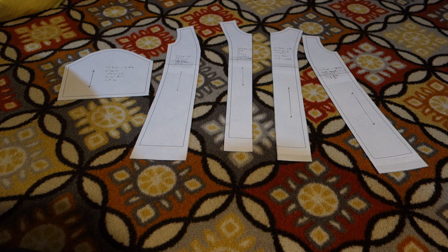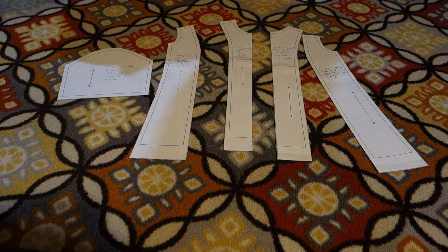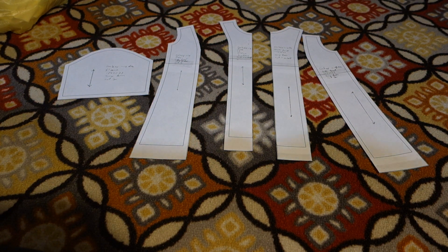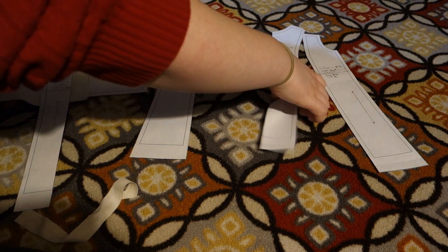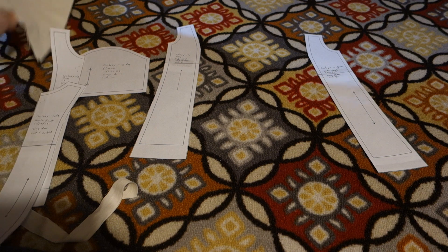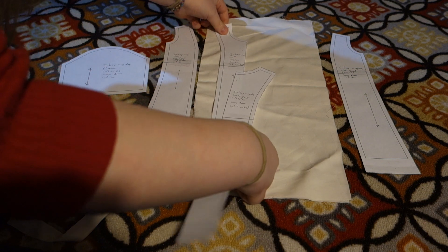Here I have my pattern pieces. I like using old mock-ups and scraps to use for new mock-ups so that I don't waste fabric. In this bag I have a whole bunch of muslin scraps and I'm going to fish through them to find which ones will work best. The mock-up should be in knit fabric, but I don't have any knit fabric to use, so I'm just going to use this muslin.